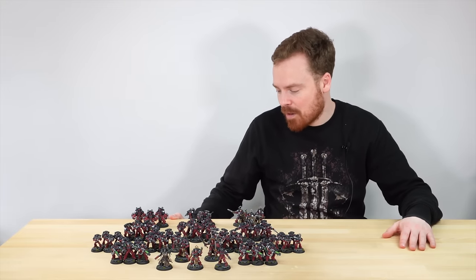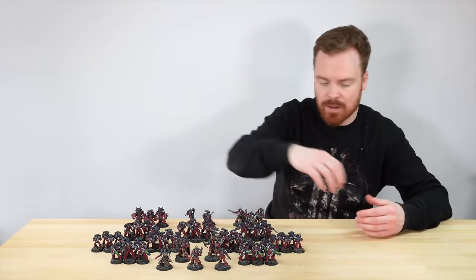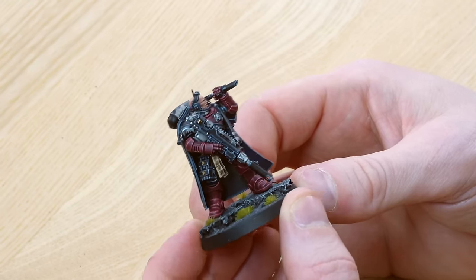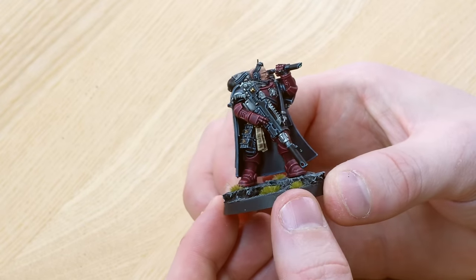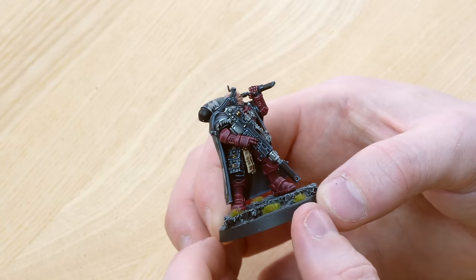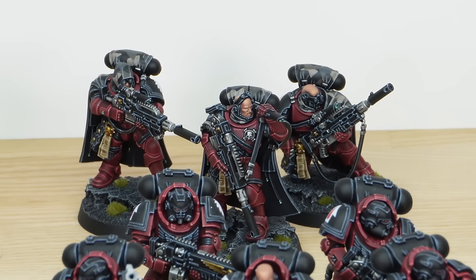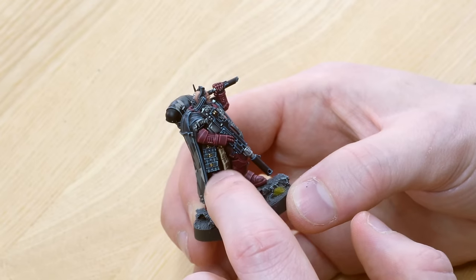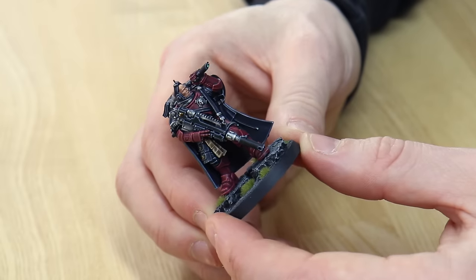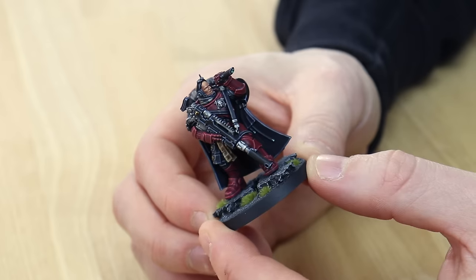Next we've got the Eliminators, and every Marine army needs some snipers — this one has a set of them, really well executed. We'll have a look at the sergeant from this three-man unit. You can see this sergeant is looking for targets through that monocular, which is just awesome. You can see all the purity seals with loads of text on them. I really love the black gun casings on all the weaponry with those really cold highlights. You can see all the little skulls across the details done in a lovely gold colour, and all the facial details are fully painted with catch lights on all the lenses and gems.